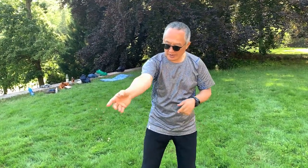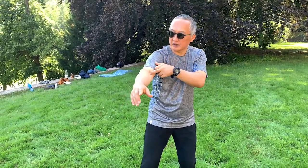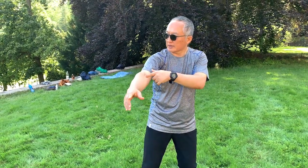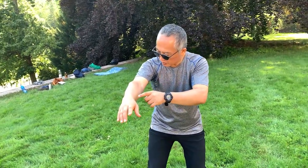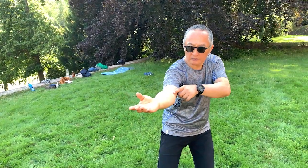So it's not necessary all extend from here. When I extend, you see, here — I extend here. Because for this part, this is the root, this is the end. Right? When I pull here, this is the root. This is the root, but this is the end. See? For the whole arm, this is the end, this is the root.